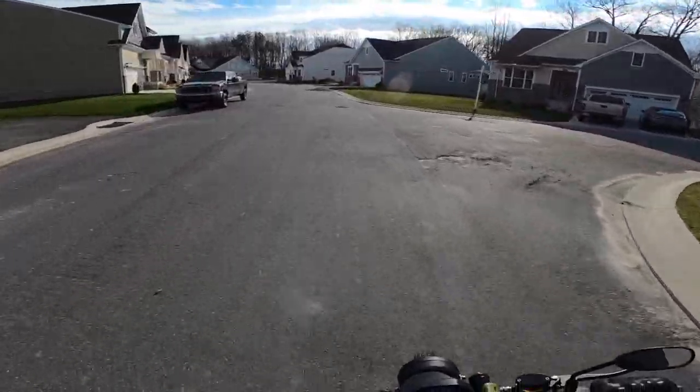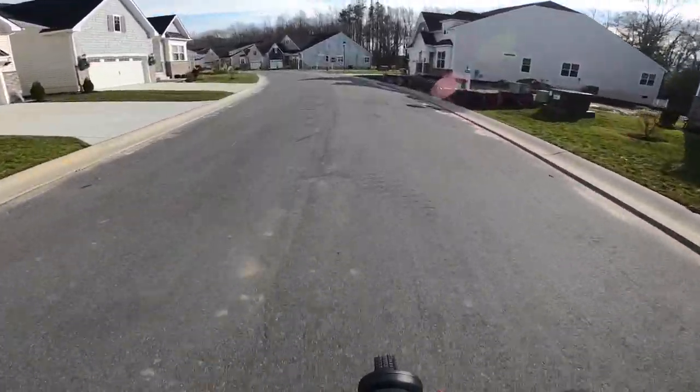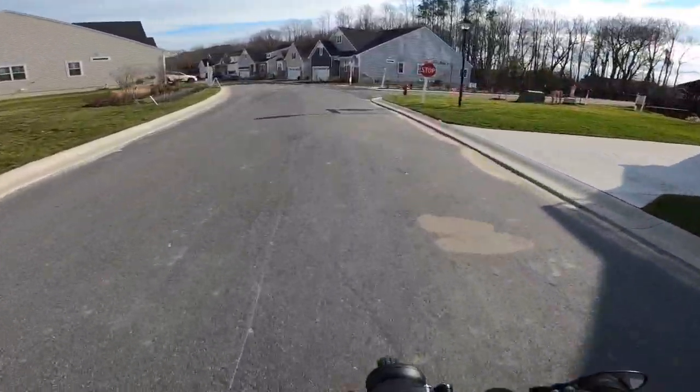I definitely don't expect the torque on this thing sometimes when you one-arm it — it feels like it's going to throw you off. This thing is strong.